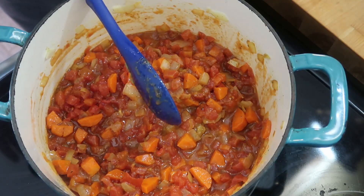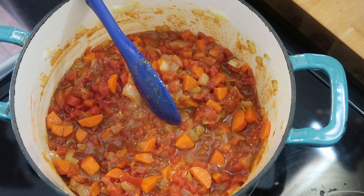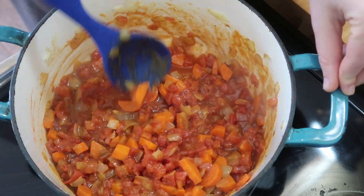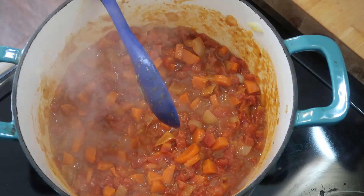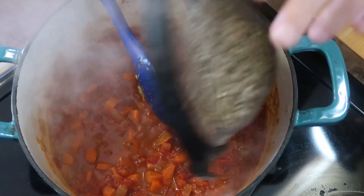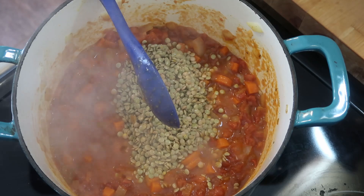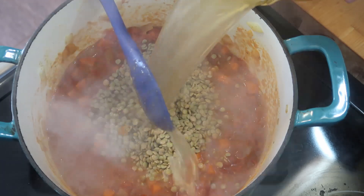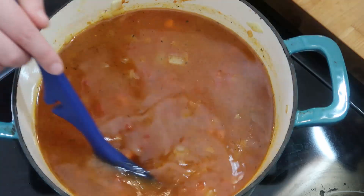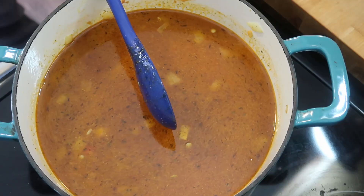I'm going to bring that heat up and let these tomatoes really meld together. Now I have washed and drained my lentils and made sure there are no rocks in them, so I'm going to add them in, along with four cups of broth and two cups of water. Actually I just used six cups of veggie broth since I had it on hand, substituting that for the water.